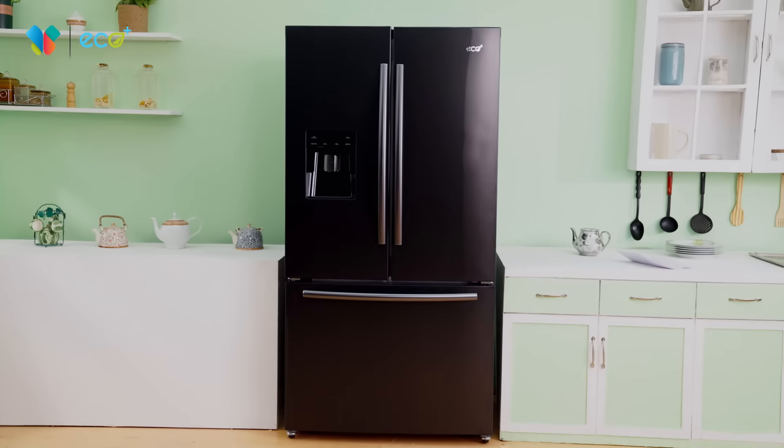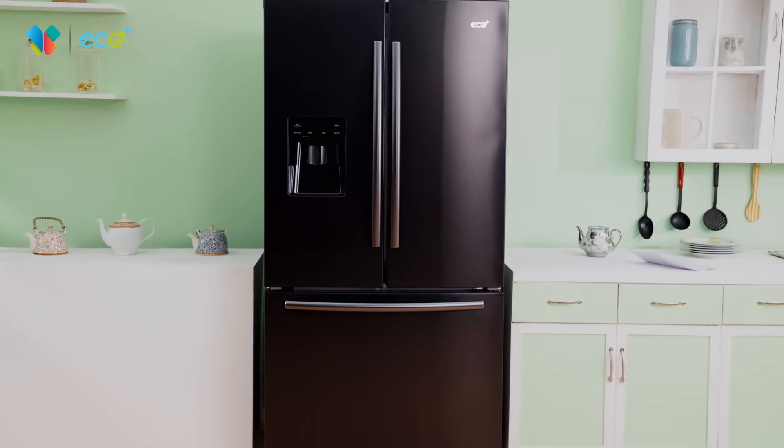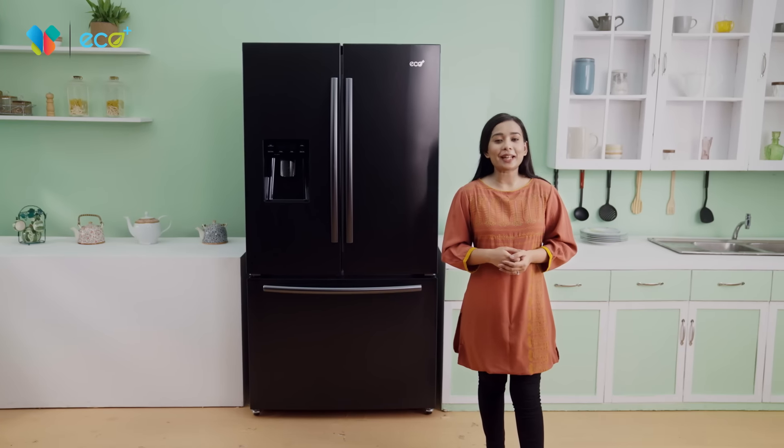The Eco Plus French Door Refrigerator can be matched to your home interior. So the Eco Plus is the best option.